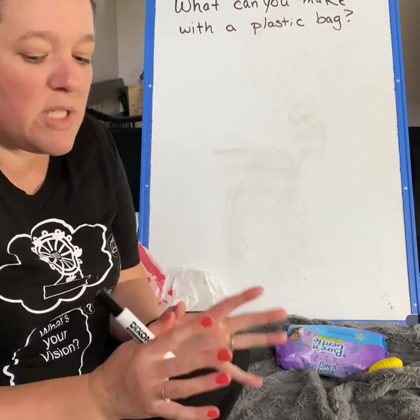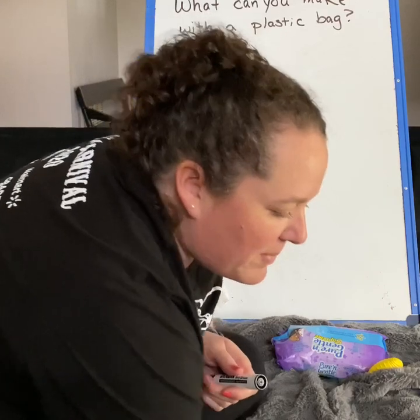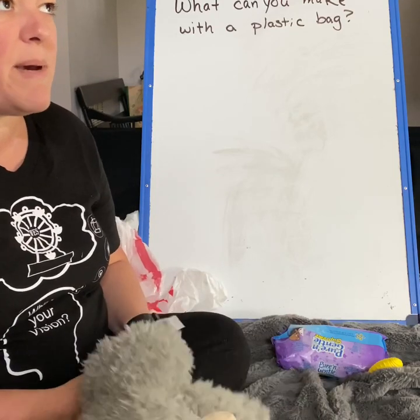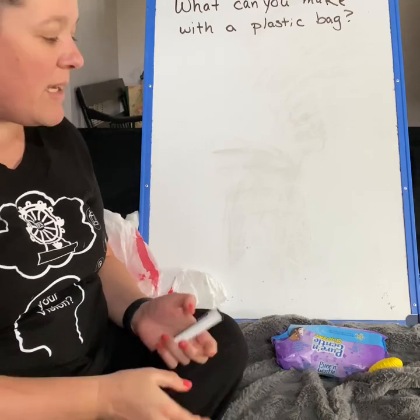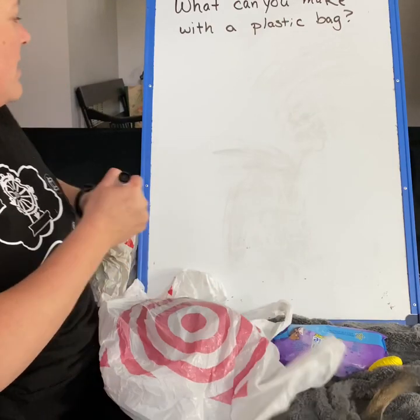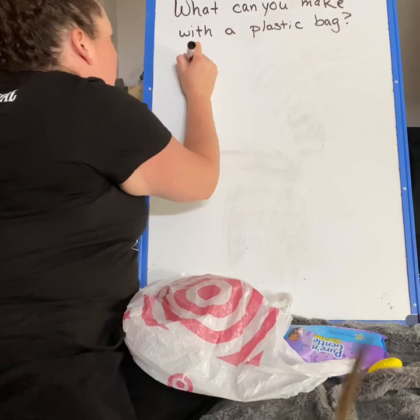So I want you to just take a minute or two — they're fighting over a bone — I want you to take a minute and think about what you might be able to make with the plastic bag. So, let's see. I could make a jump rope. I've done that before.